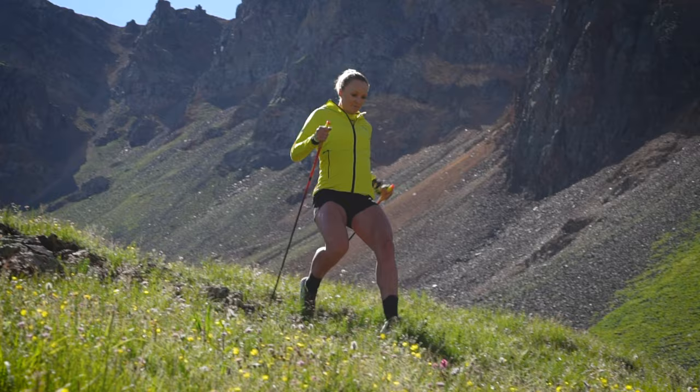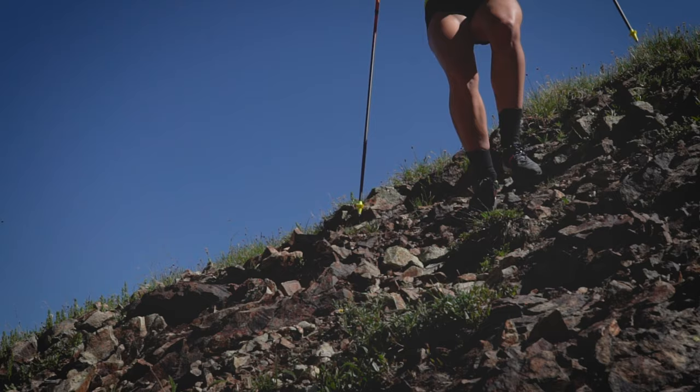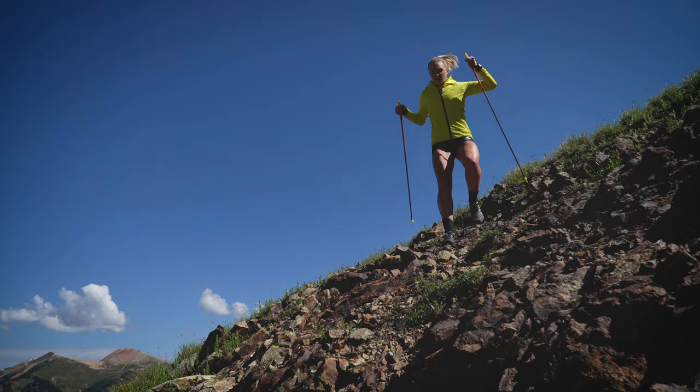When using poles on the downhill, you have more points of contact with the ground. You can descend quickly and feel more in control.